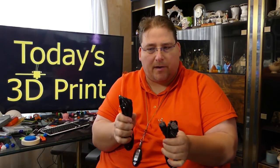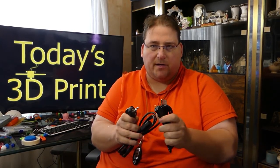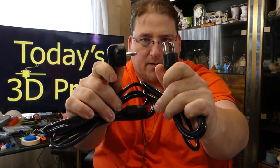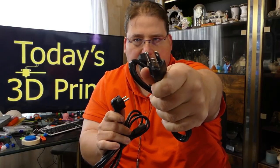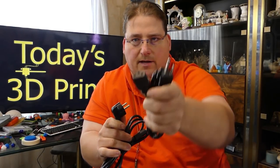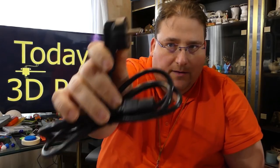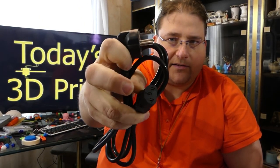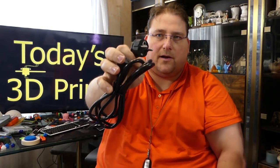I keep getting this question over and over again, so I want to get this over with quickly. A lot of people ask: is it safe to get the EU version versus the US version of a printer? 99.9% of the time it does not matter. The only difference between the EU printer and the US printer is the power cable.